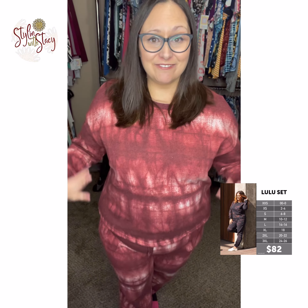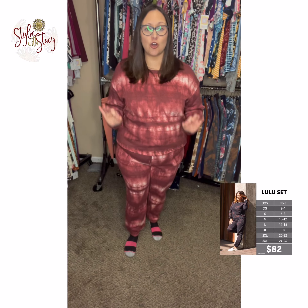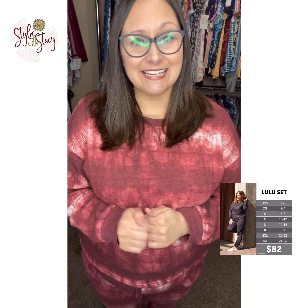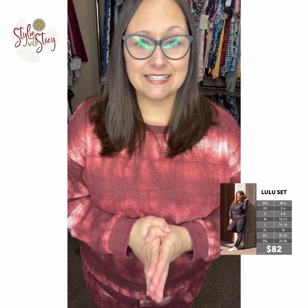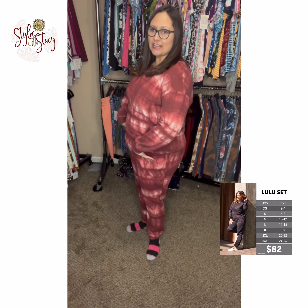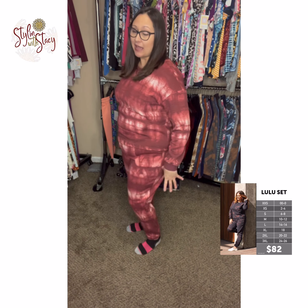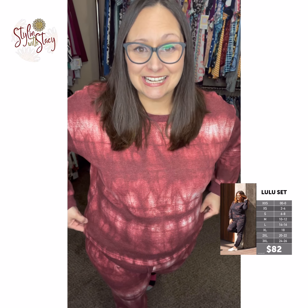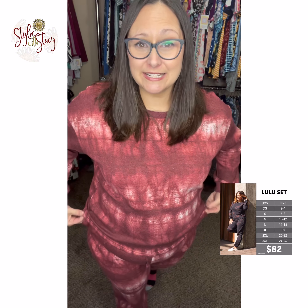Lulu is a fun lounge set, so cozy. She comes in extra small through 3X. I am a size 16-18, a size 36 denim, and I'm pear-shaped so a lot of my weight I carry here and I usually have to go up in things that are on the bottom. However, in Lulu I'm wearing an extra large, which is an 18 according to the size chart, so I'm kind of right where I need to be size chart wise.